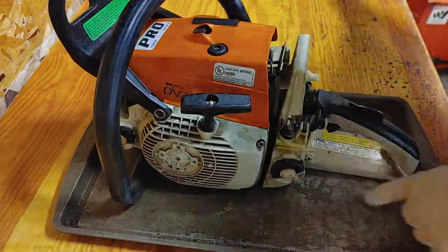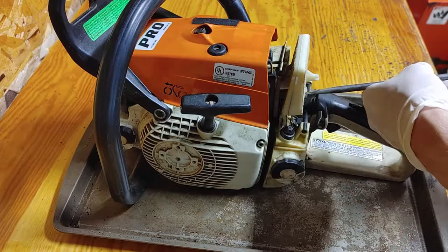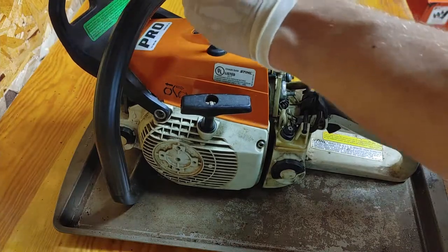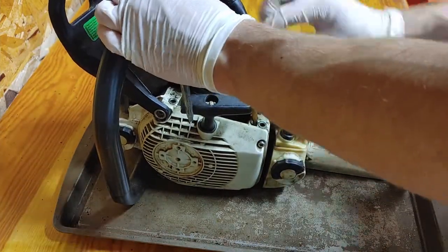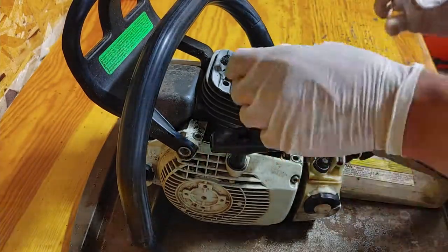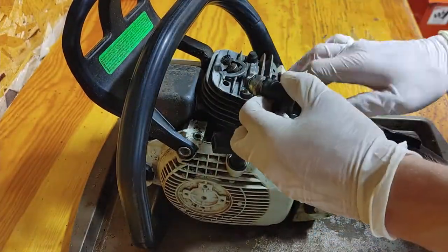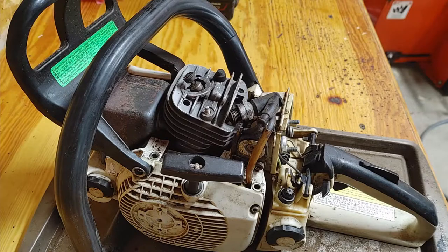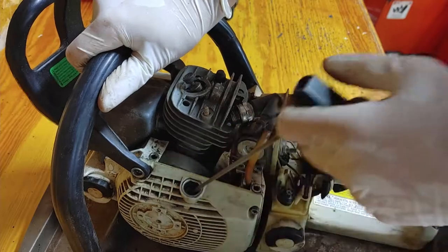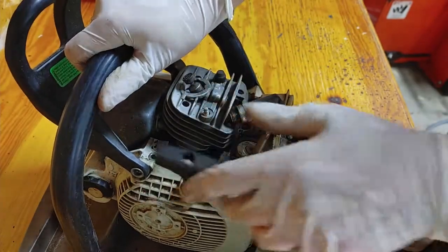Starting with the basics: taking off the air filter and cover to get to the spark plug. I'll check the spark plug for spark to make sure it's not something simple — basically just grounding it against the metal housing of the cylinder and pulling it over. As you can see there's a pretty good spark, so I know the spark plug, the wires, and the coil are all fine.